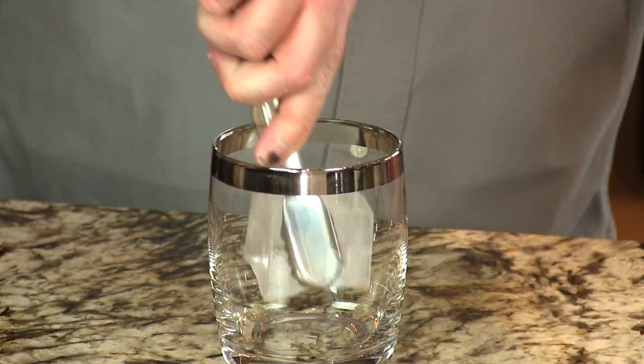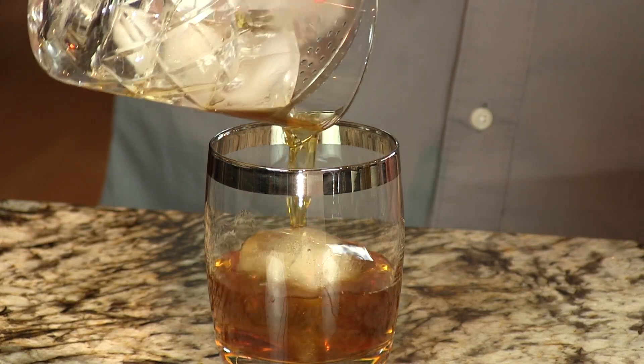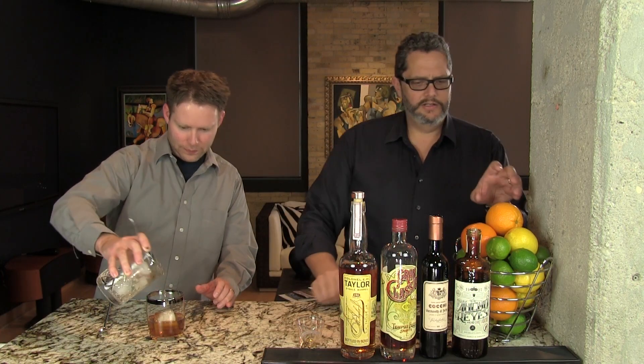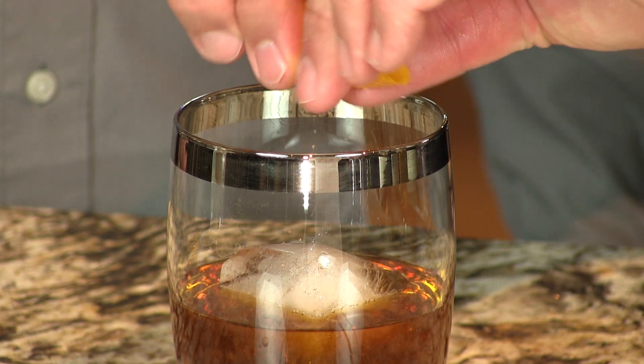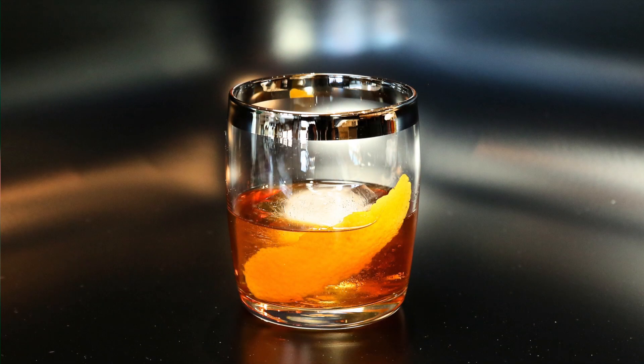Now we're going to strain that over one large ice cube. It's really a nice cocktail, very complex, because there's a lot of flavor going on — you got the bitter from the Grand Classico, a deeper bitterness from the sweet vermouth, and then of course the smokiness and spiciness from the chili liqueur. Fantastic. We're going to put a little orange oil on the top and then just let the orange skin drop in. And here you have your delightful, delicious, jazzy Boulevard Olé. Enjoy. Cheers.